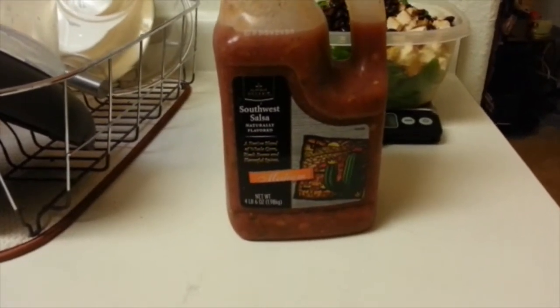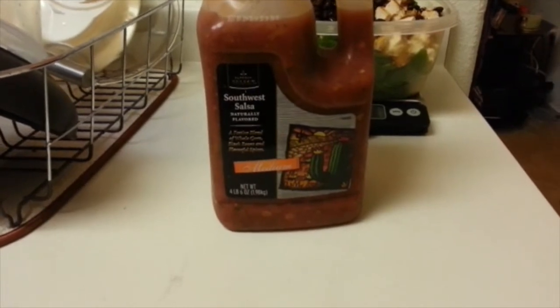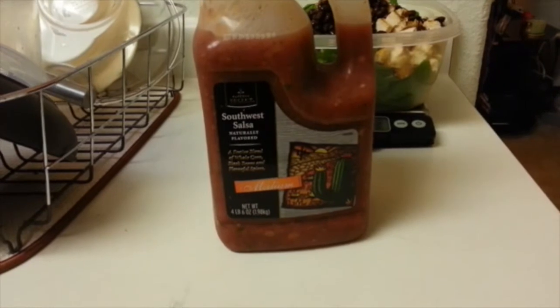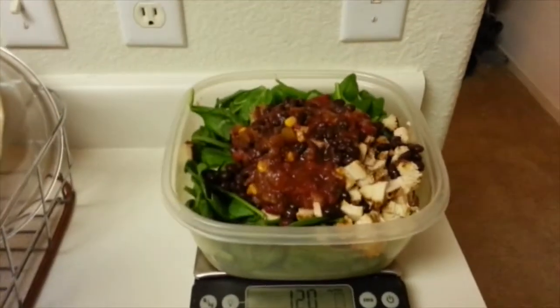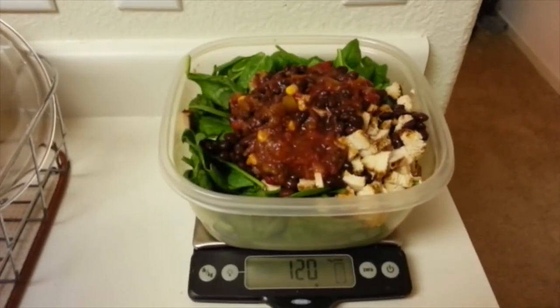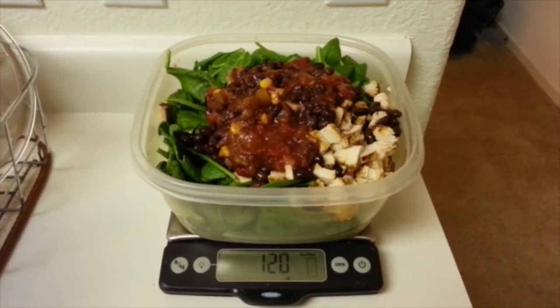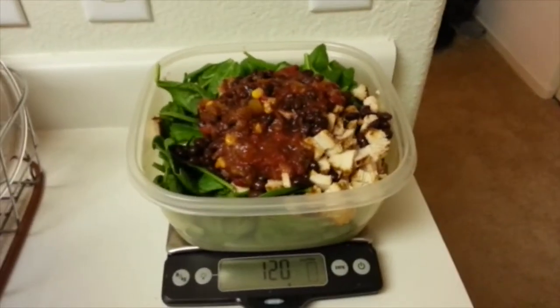I have the Southwest salsa medium, and I'm going to put in four servings, which is eight tablespoons. The macros on this are two carbs per serving, so very good. I'll go ahead and add that — salsa added, 120 grams, four servings. Looking good.